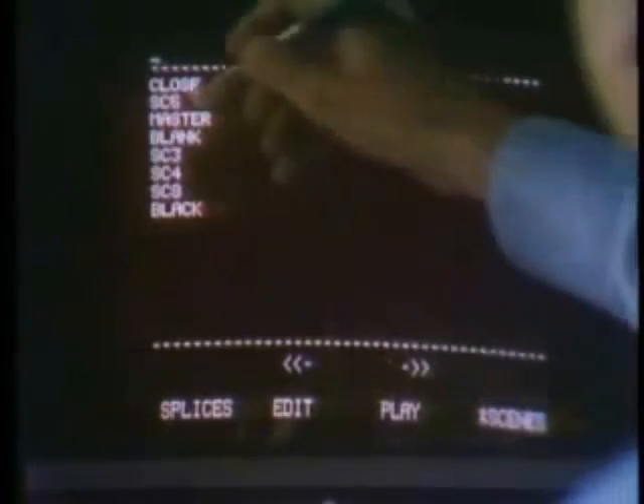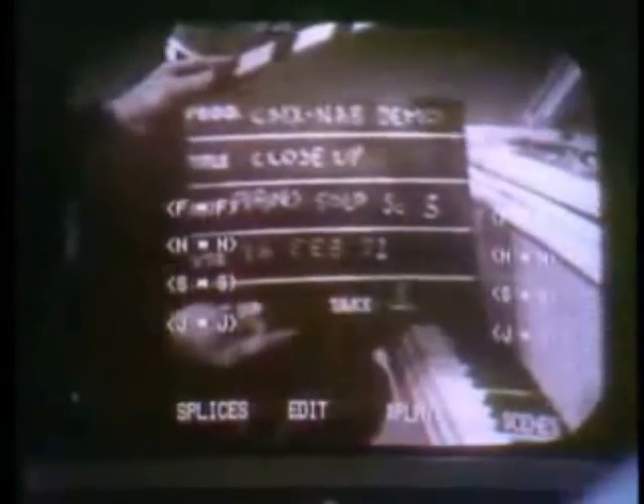By returning to the play menu, the editor now selects his scene exit point. The editor returns to the scene list and selects an incoming scene. You will note that the left-hand monitor displays the outgoing scene, while the right-hand monitor displays the incoming scene. This enables the editor to see both the in and out points of the splice simultaneously. After making the splice, the editor may play through the splice or continue editing.